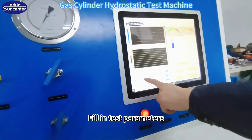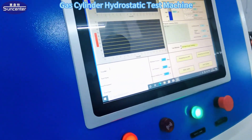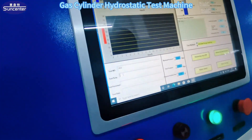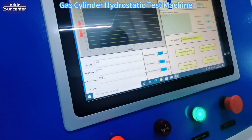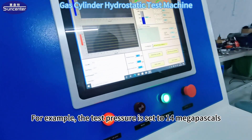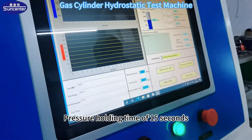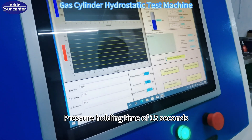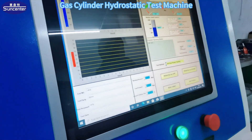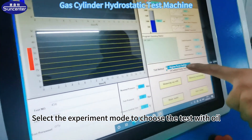Fill in the test parameters. For example, the test pressure is set to 14 MPa, and pressure holding time is 15 seconds. Select the experiment mode to trace the test with oil.